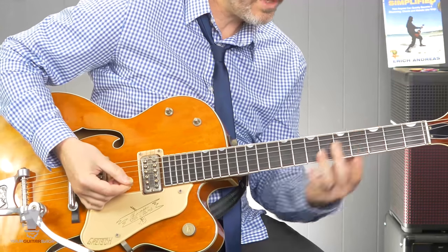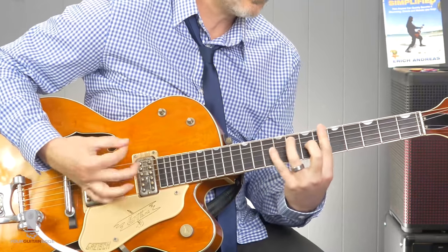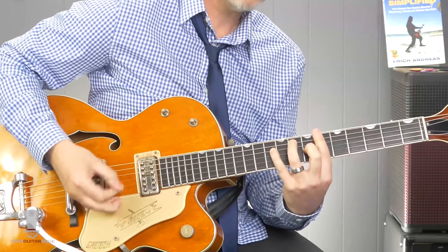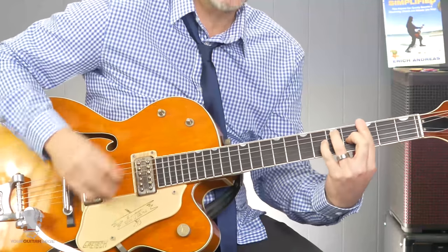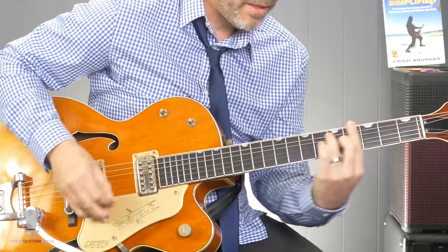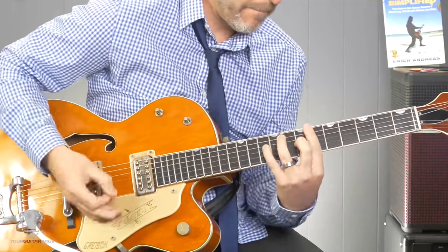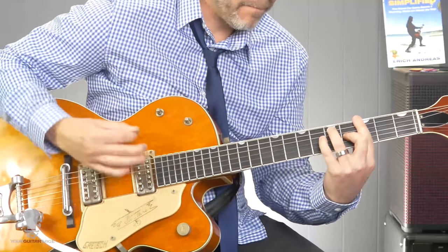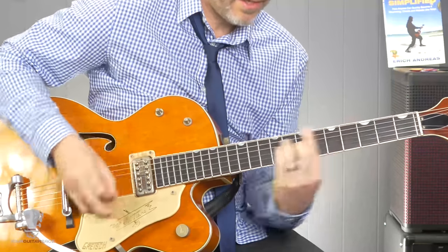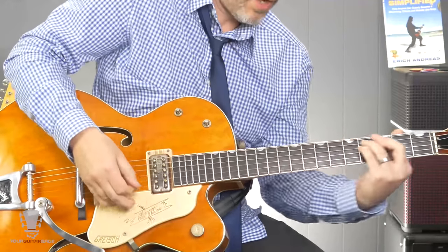When he plays this G7 here, he does push it — like 'an orange stray cat, sitting on a fence' — he kind of pushes that. 'Sitting on a fence, the pay is rent, mean old man.' So you're going to grab that C minor chord and bring it on down.